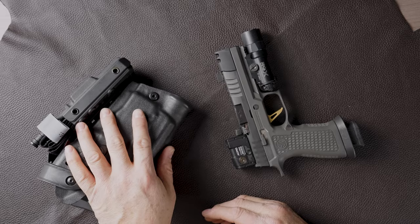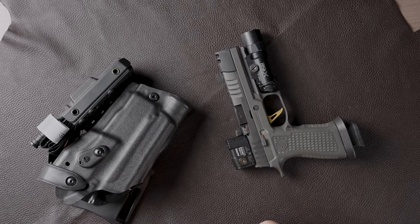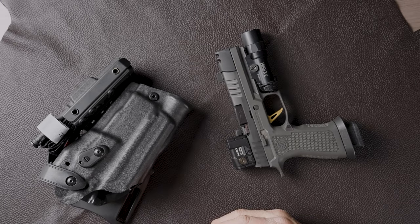If you order this holster from us for this pistol, put 'Tardigrade' in the notes at the bottom of your order and I will offer this mod for free. Parker Mountain has been a great sponsor of the channel — they help us a lot on parts and things like that. So if I can do anything to help get their customers squared away with a holster for their pistol, that's the least I can do. They've been very good to me and the channel.